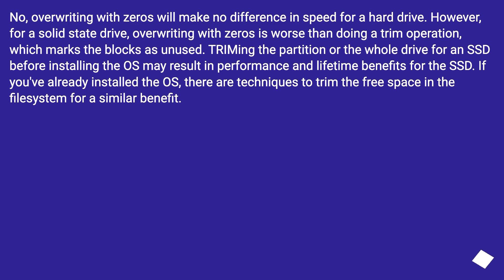No, overwriting with zeros will make no difference in speed for a hard drive. However, for a solid state drive, overwriting with zeros is worse than doing a TRIM operation, which marks the blocks as unused. TRIMming the partition or the whole drive for an SSD before installing the OS may result in performance and lifetime benefits. If you've already installed the OS, there are techniques to TRIM the free space in the file system for a similar benefit.